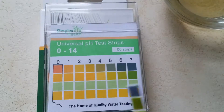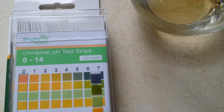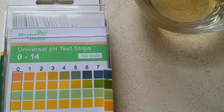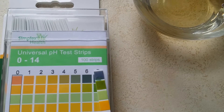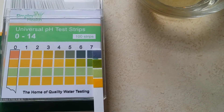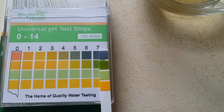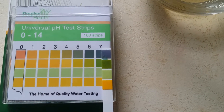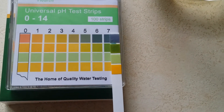Take it straight out. Match it against the chart. And as expected, it hasn't changed a great deal. I'd call that 7, if not a little bit higher than 7, probably even 7 and a half. So that would be called a neutral pH, which is the water.